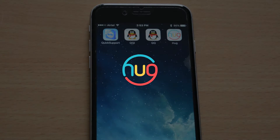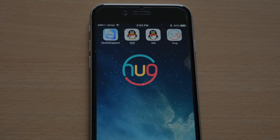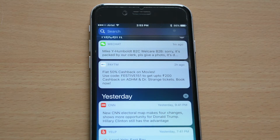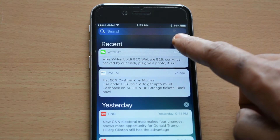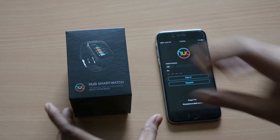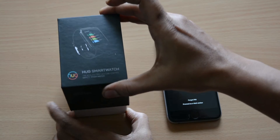Hi everyone. This video is created to help you pair your Hugg smartwatch with your smartphone. To begin with, please open up the notifications tab on your iPhone and clear all the notifications. When the notifications are cleared, please continue with pairing of your Hugg smartwatch.